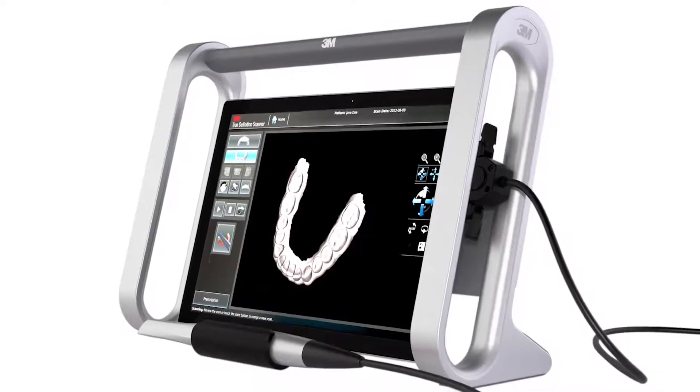We can pick it up and take it from operatory to operatory so we don't have to have multiple scanners. I've actually even taken this to a football practice field for a local university to scan their football players in the middle of practice to have mouth guards made. Defensive backs would come off the field, I'd scan them quickly — they'd be out for literally three plays and then back in practicing. The portability is really great. You can move this to a hygiene room or any operatory. It comes with a really nice hardy stand so it holds up well and would be very difficult to drop.